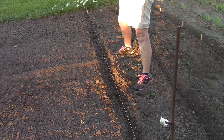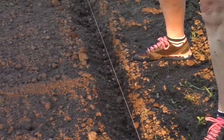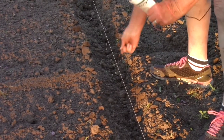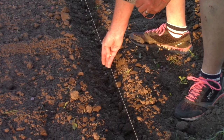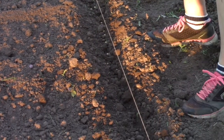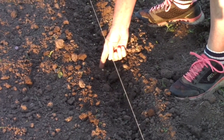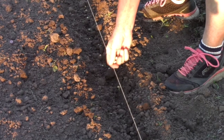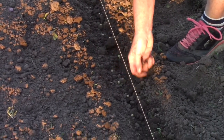Rich and I really like edamame and have never had much luck, so we're hoping that this Johnny's variety is really good. Two inches apart in the trench and one inch deep is what the directions are. Usually the directions on the packet are a good thing to follow, especially if you're a novice and haven't grown something before.